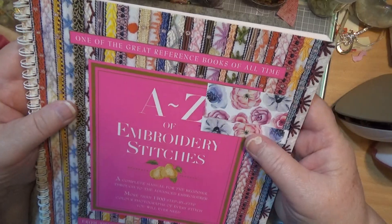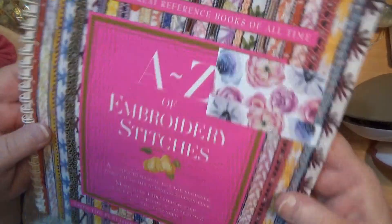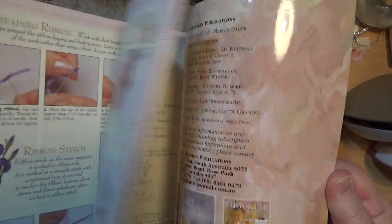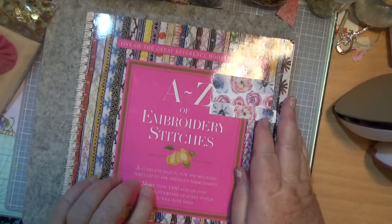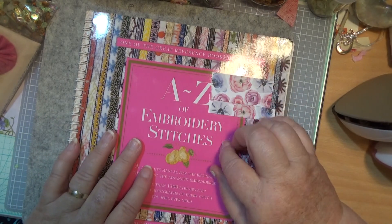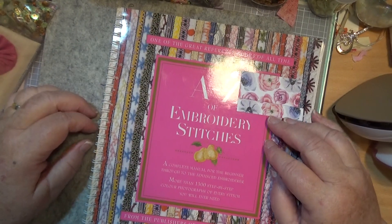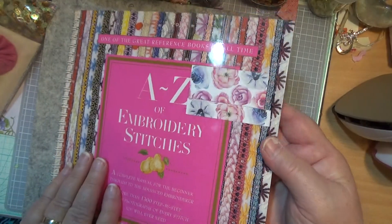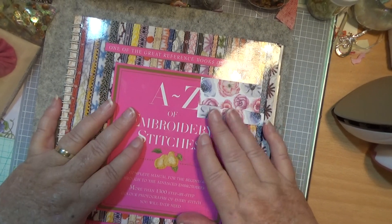Somebody said if I just send it overseas it would cost a lot of money, but now that I've swapped them out — it's just exactly the same book, exactly the same pictures, and really all the nice embroidery stitches in here. There's more than step-by-step things, there's an A to Z of embroidery stitches. So it's the same thing, just with a lighter cover instead of being bound with a heavy binding.